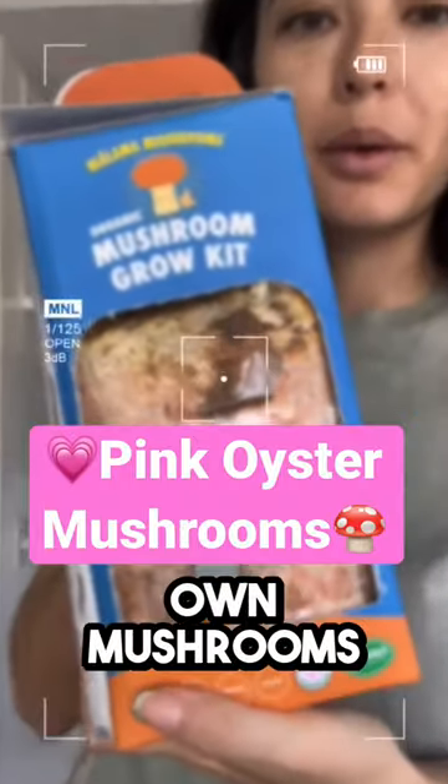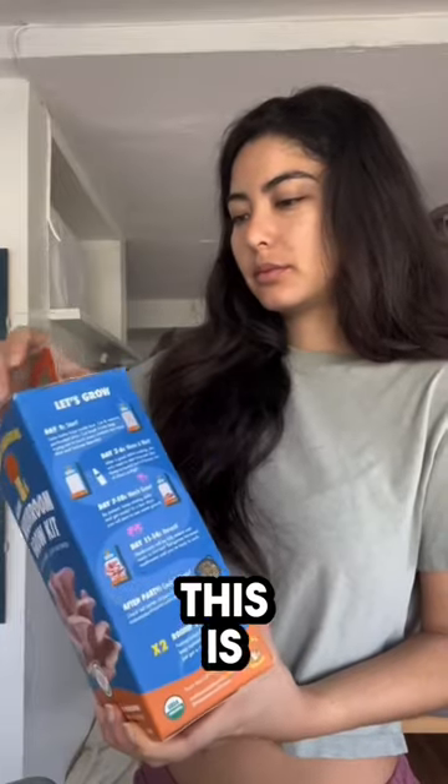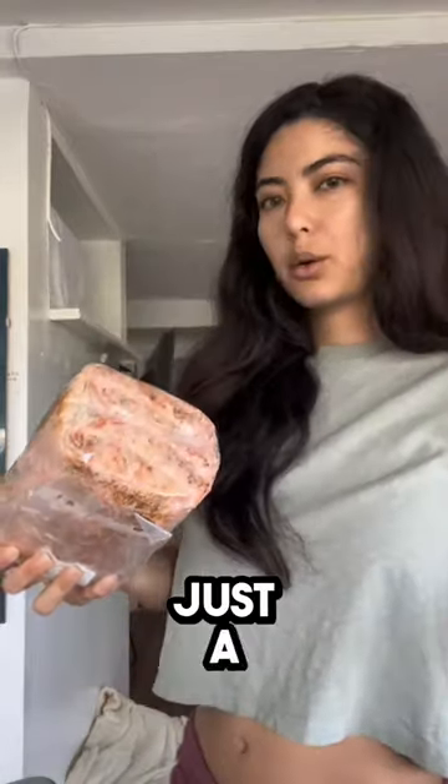You're gonna grow your own mushrooms. The instructions are on the side of the box but I'm still gonna walk you through it. This is honestly the easiest way to grow mushrooms. They've done practically everything for you. There's just a few simple steps you need to do.